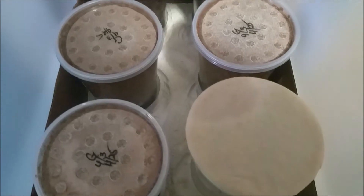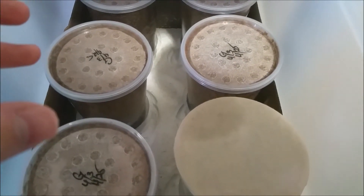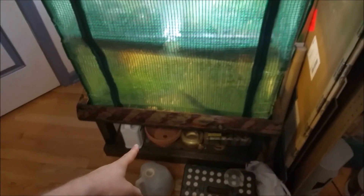I haven't had any issues with it pulling too much moisture and causing cultures to dry out. This drawer unit is full right now because I have a greenhouse over here and I've been keeping cultures down there on the shelf underneath it.